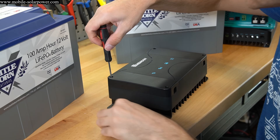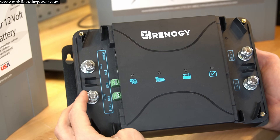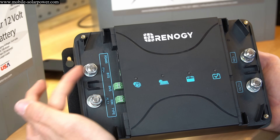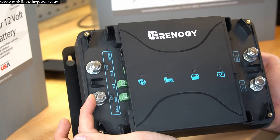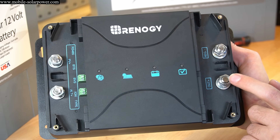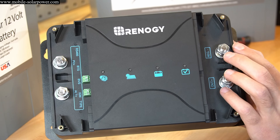First, there are four screws to remove the covers, and under the covers we have terminal studs. We have a PV positive which connects to the positive wire of your solar panel array, an alternator positive which connects to either the starting battery or your alternator positive, and an out positive which goes to the solar battery bank positive. The negative terminal connects to all the negatives for all power sources.